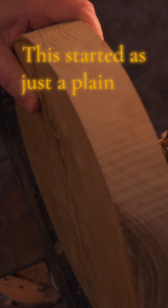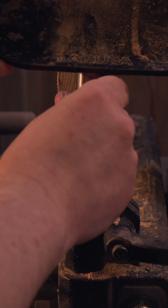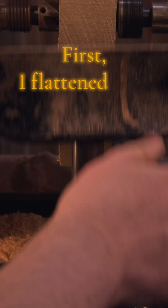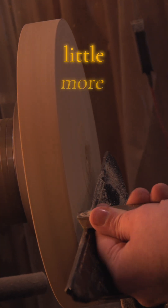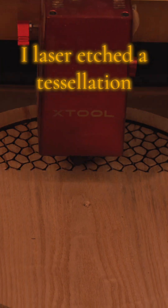This started as just a plain ash wood blank, but I had other plans. First I flattened it to prep it for something a little more mathematical. I laser etched a tessellation deep into the surface — deep enough to pour resin right into it.